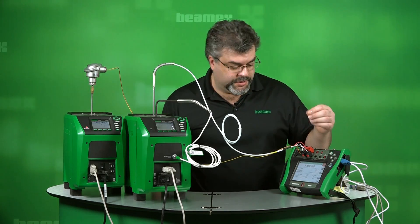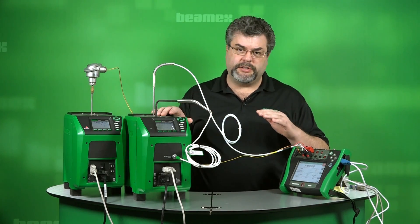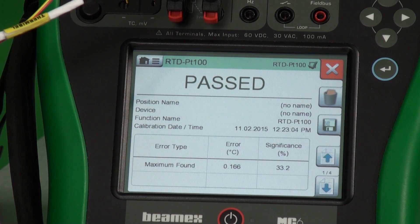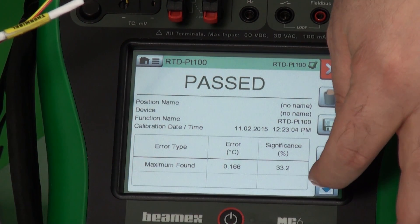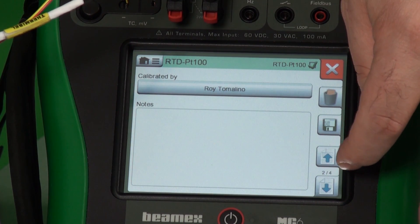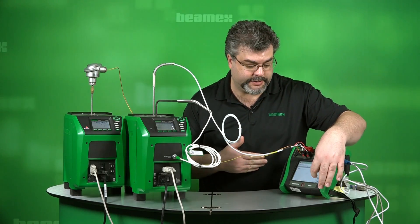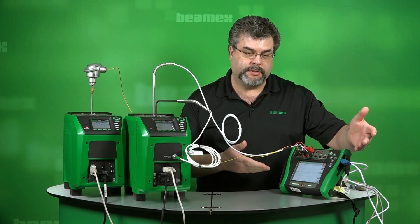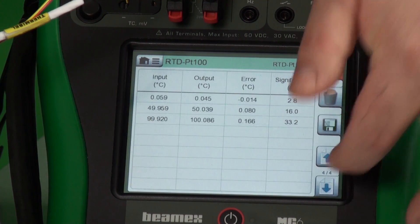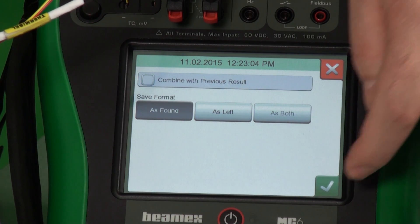We're doing a grouped calibration, so we're getting the test results from the very first test, which was the RTD from this dry block. It says 'passed.' It gives us a summary of the test, and we can get further detail. We can enter notes about the calibration, which will appear on the calibration certificate. We see the graph itself — the RTD tracked nicely, well within our limits, and this would be put back into service with a stamp of approval. We also have the raw data. I'll save this as found.